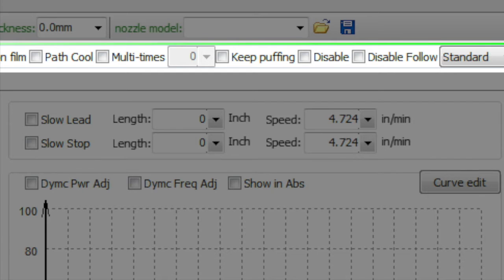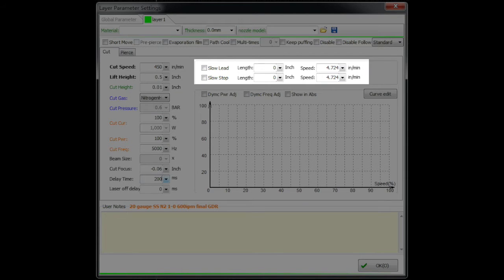Keep puffing is something you may be interested in when cutting thick material to help keep the parts cool. You'll notice the trend: with oxygen cutting in thick material, keeping the part cool is extremely important to cut quality. Keep puffing means that between moves — the rapids from one part to another — the gas stays on all the time. There may be a cost to that, but it may save you with increased part quality.